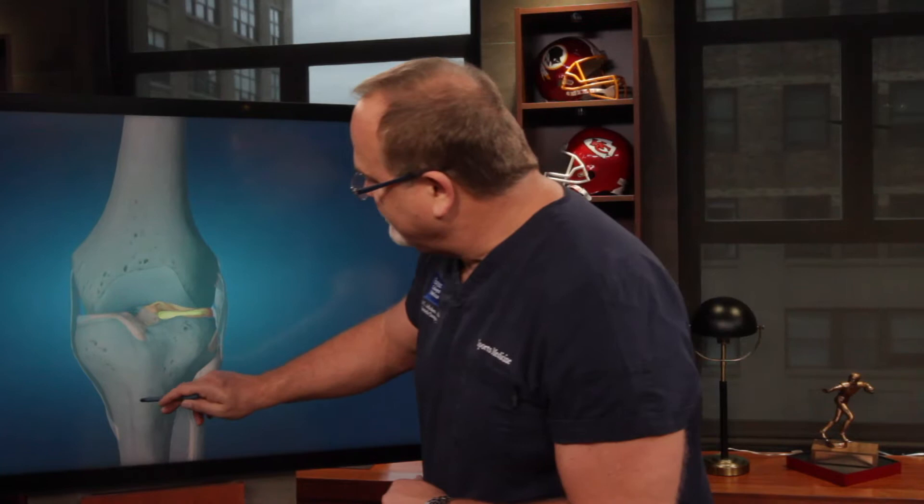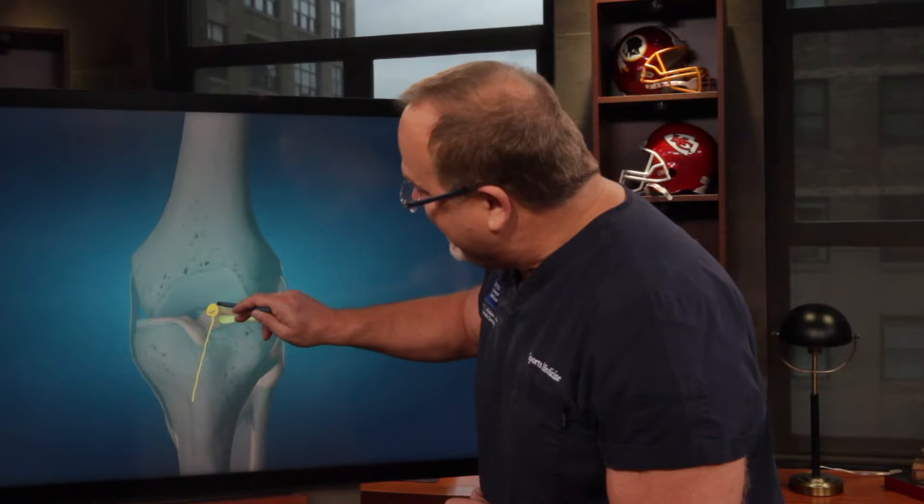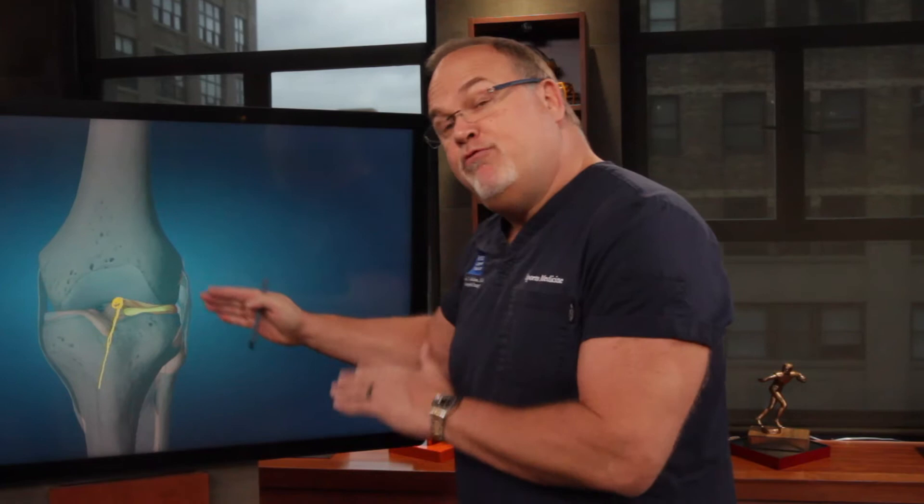To do that, you actually have to drill a tunnel through the shin bone, grab that meniscus, and pull it back down to bone. You make the bone bleed a little bit because blood is biologic superglue — it's what allows the meniscus to heal back to the bone.